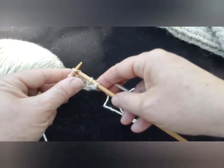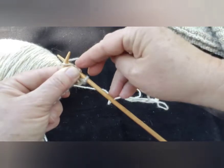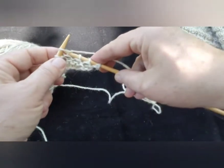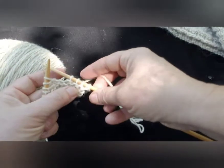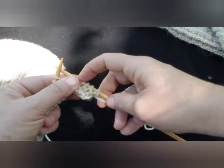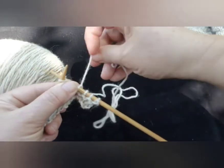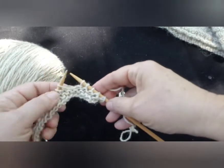By the way, we have a little rhyme: in through the front door, run around back, come out through the front door, off jumps Jack. In through the front door, run around the back, come back through the front door, off jumps Jack. Now we've got four new stitches on the right needle, and this index finger shoves them down while the other shoves them up as you're working your row.